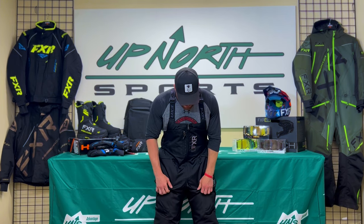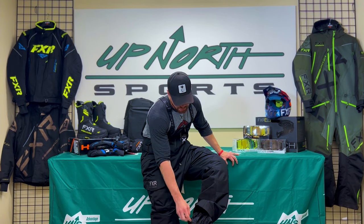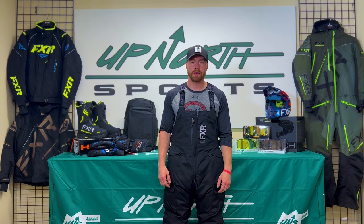This is a nice piece, top of the line from FXR, and it also has a Boot Gator — connect that to your boots, not your sneakers. It's just a great piece for ice fishermen, and you could definitely wear this snowmobiling too if you're that hybrid person who wants to do a little bit of both.